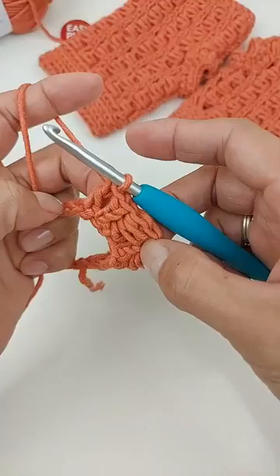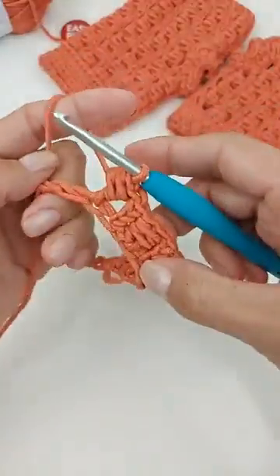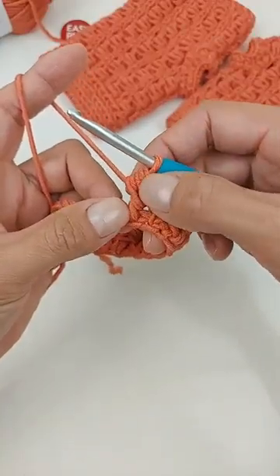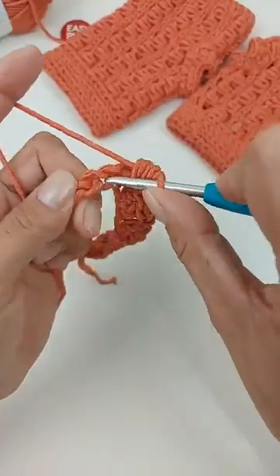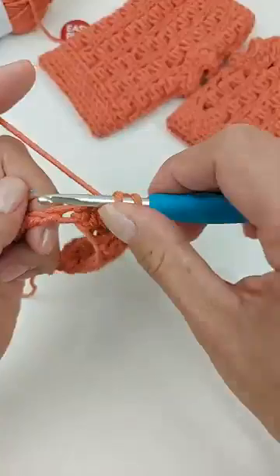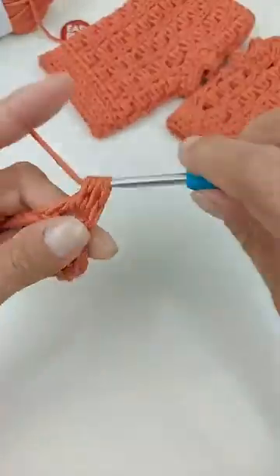Olha só. Vai fazer um ponto alto no próximo. Depois do ponto de corrente, vamos repetir os dois juntos. A gente vai seguir a mesma repetição por toda a volta: um ponto de corrente, um ponto alto, trabalha os dois pontos juntos, pula uma corrente e trabalha o ponto de corrente — tira uma, duas e termina o ponto. Vou acelerar aqui um pouquinho, que a gente vai só repetir a mesma coisa por toda a carreira.